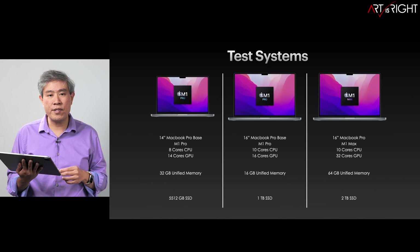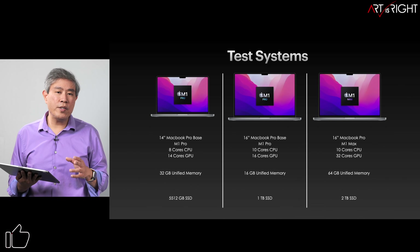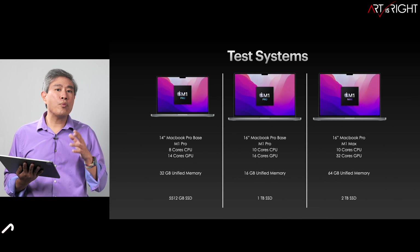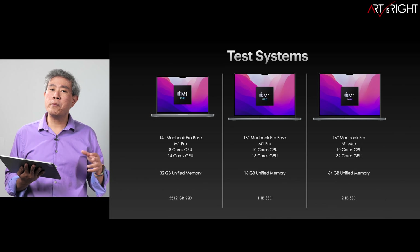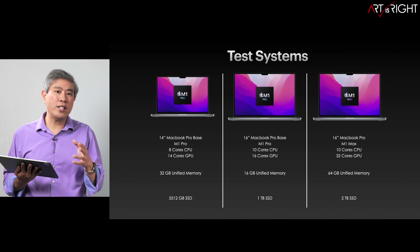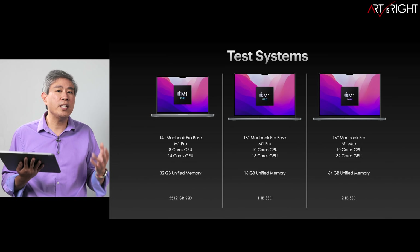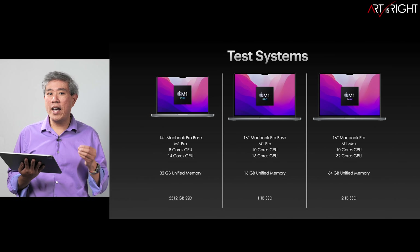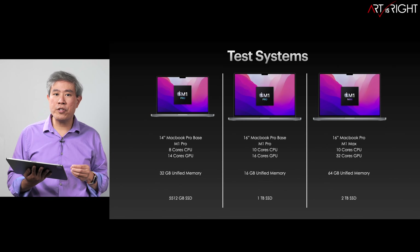Along with a 2-terabyte SSD. One thing I want to point out is that on these processors for the M1 Pro and M1 Max, once you have reached the 10-core CPU, they're pretty much going to be the same for the 14- and 16-inch models. There's really not that much variation, and the processing speed for all these 10 cores are very similar to each other.